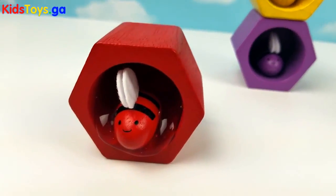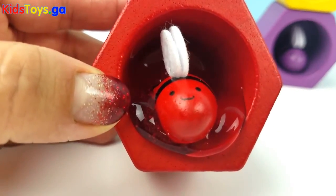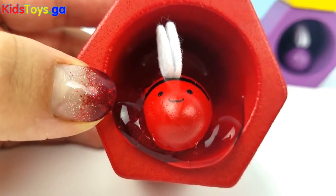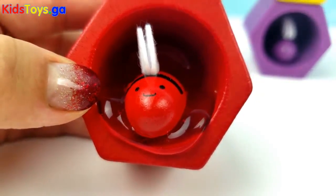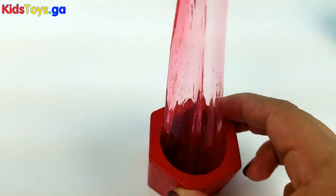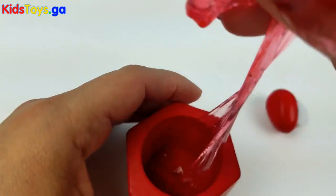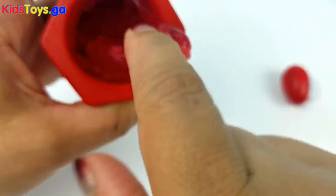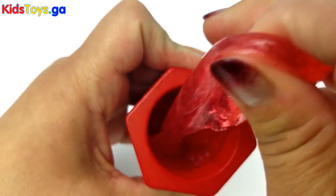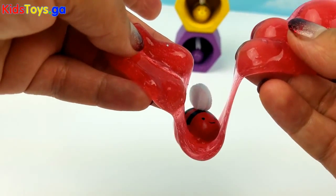Let's check out the red bee. Red bee, do you have honey? Oh yes, you do. You have lots of honey. Wow, good job red bee! Look at how pretty it looks. So sticky and delicious. This is so much fun little red bee. So cool!